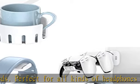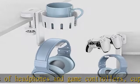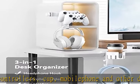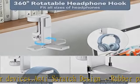Easy to remove and reattach, direct use, no installation required. You can put it anywhere you like. Adjustable knobs can be easily twisted and fixed.